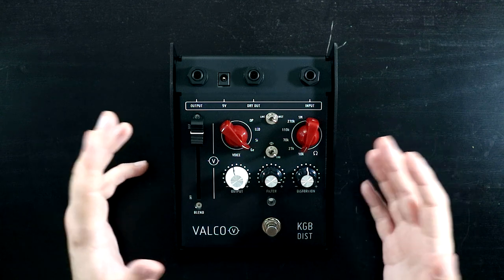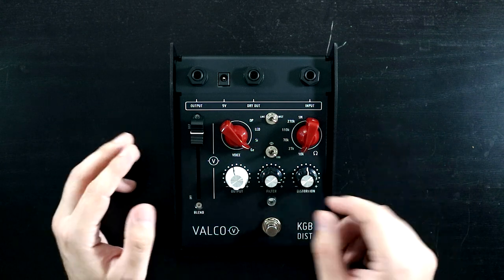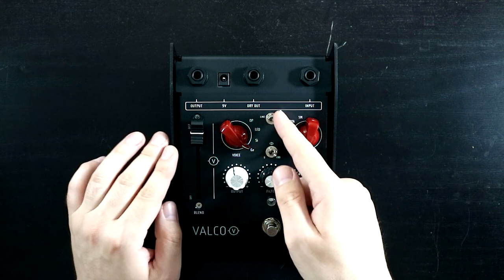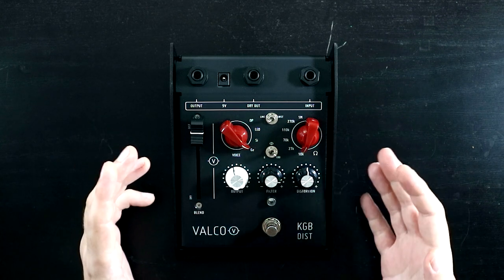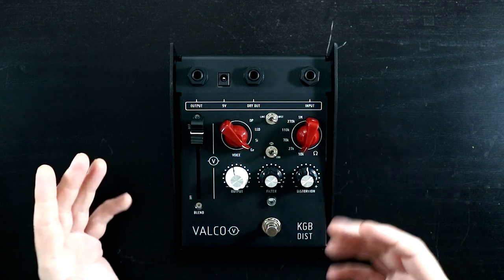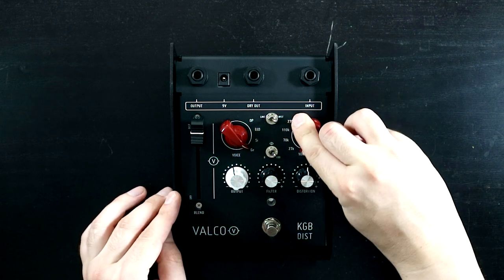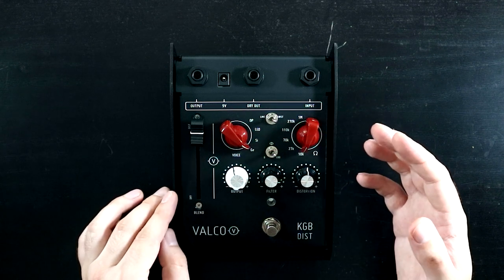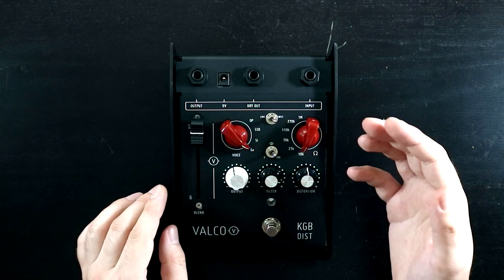We have the distortion control, which adds more distortion — essentially a gain control. We have a filter control, a one-pole filter, which allows you to roll off some of the top end if things get a little harsh. Moving up to the top row, there's a switch to go between instrument level and line level, so it's built into this pedal to accommodate higher output line level instruments like synths and drum machines. There's no reason we can't run a drum machine or synth through it on instrument level — we might just find it clips a little bit harder.